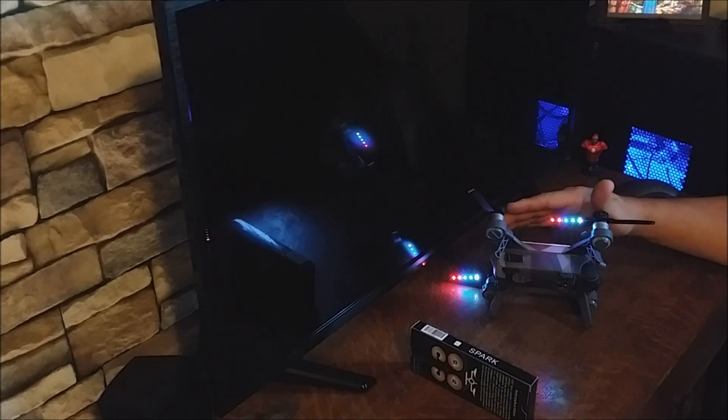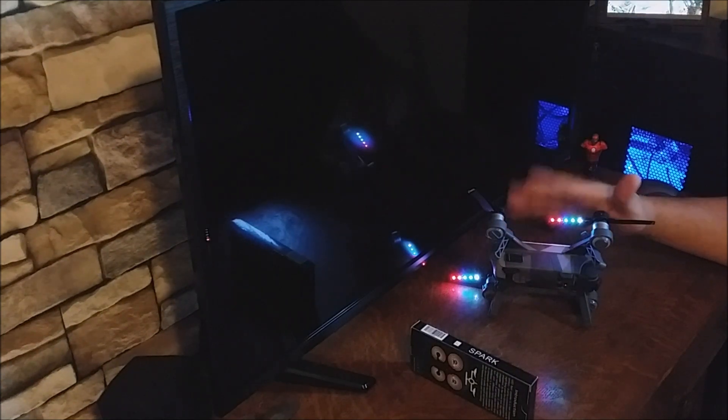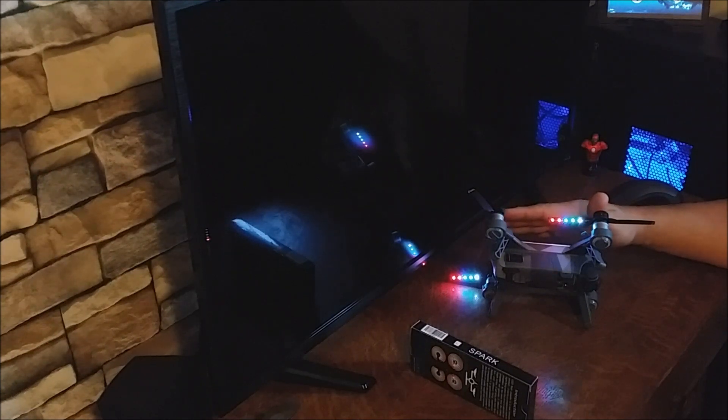I've had some problems with autofocus on my camera in previous videos — I apologize for that. I think I've got that figured out now, but the video, even at night with the props on the Spark, it kind of has some issues with autofocus, but I think I've got that figured out.